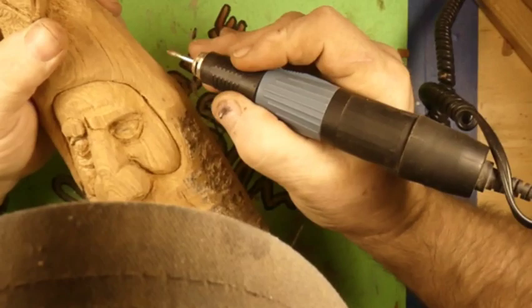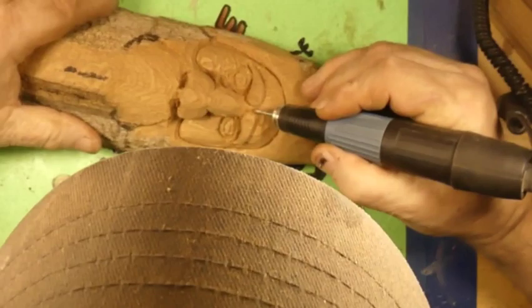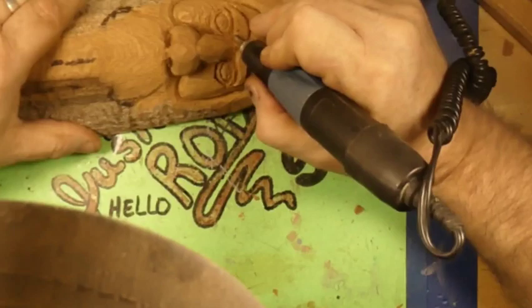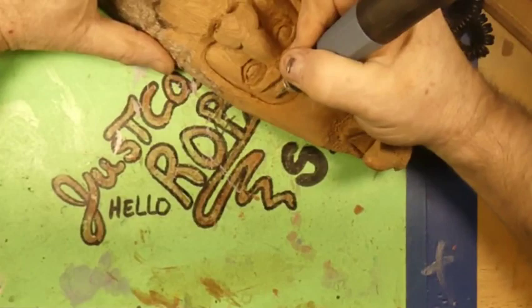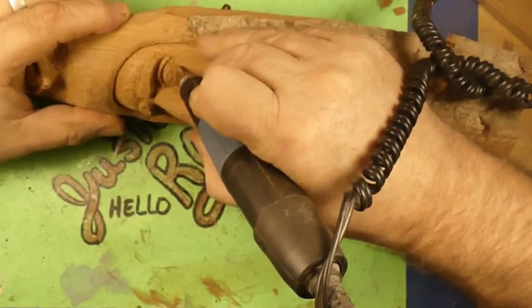We're just going to continue working that over, smoothing things out with the diamond, undercutting the eyebrows, getting down in between the eyebrows. Carving is the art of subtraction — you just have to fake it till you make it, keep removing wood till you get it where you want it. We're using the diamond and just smoothing out that forehead. We still got to put some age lines in the forehead yet.